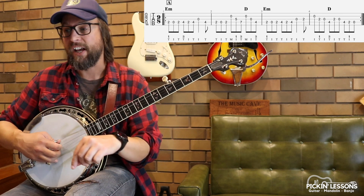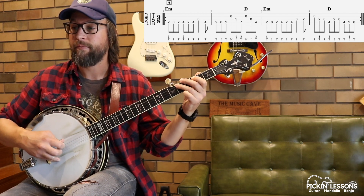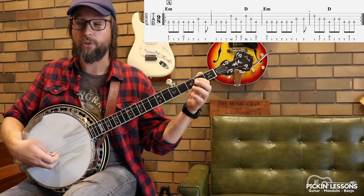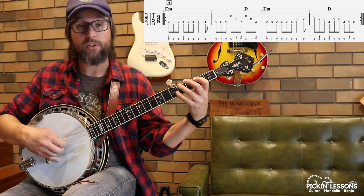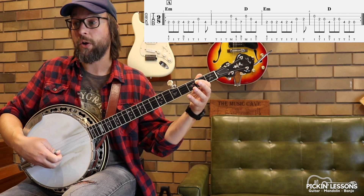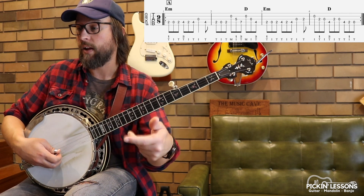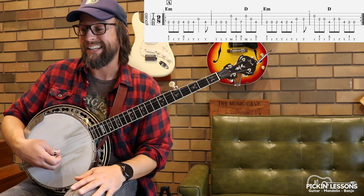The second half starts out basically the same, except we're climbing up to the A. So same rhythm as measure one, but rather than going to the F sharp, we're going to the A — that's not too bad. Measure three. This last measure before the repeat also gets played in other sections as well, certainly in Part B and E.